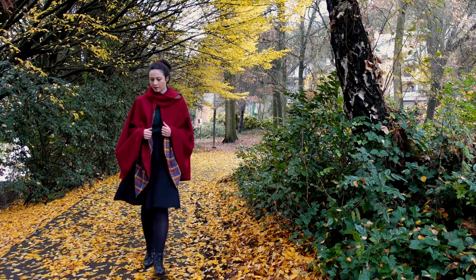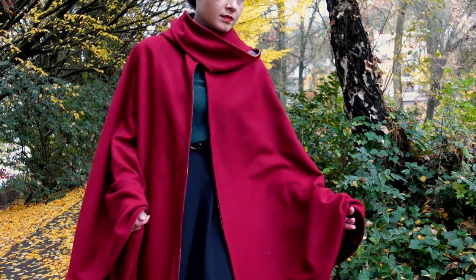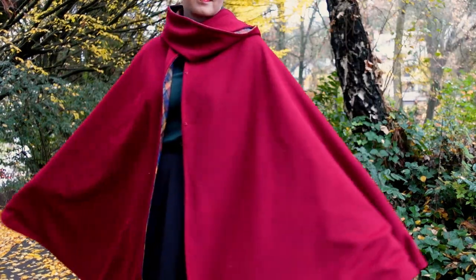And that's it for the construction of the cape. It is everything I dreamed of and more, and I can't wait to wear it out and about, infusing the gray autumn days with some color.